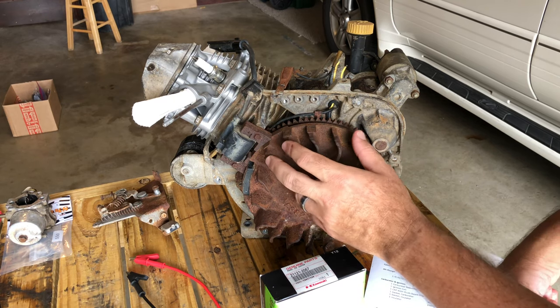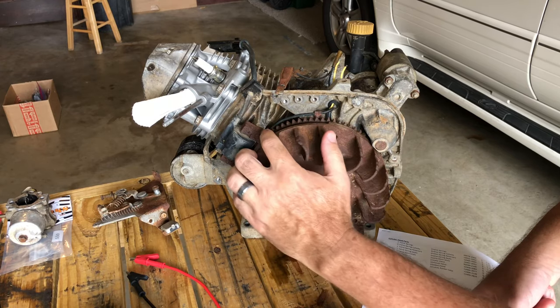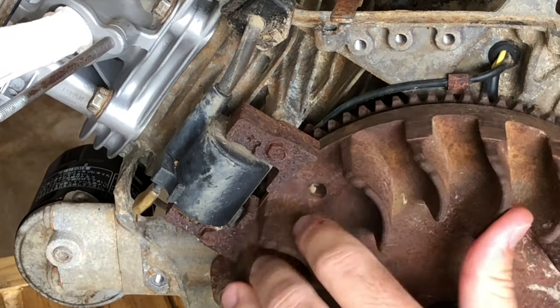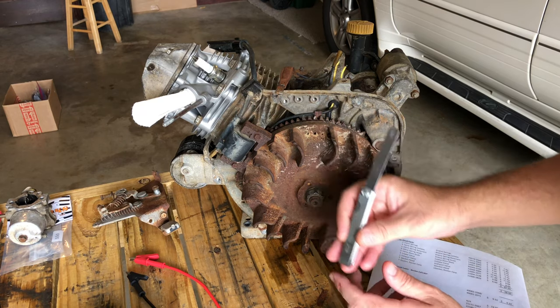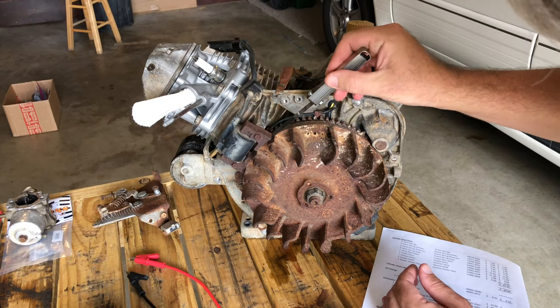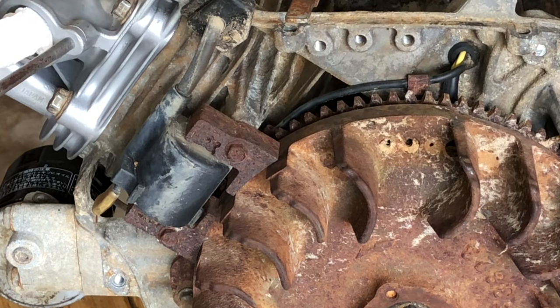One of the first things I noticed with this engine was there's a scraping happening right here. It's really close — sometimes I can hear it scraping, sometimes not so much. The factory service manual says the gap should be about 0.30 millimeters, and that's a little bit tight. So let's go ahead and take this off — these are eight millimeter bolts.